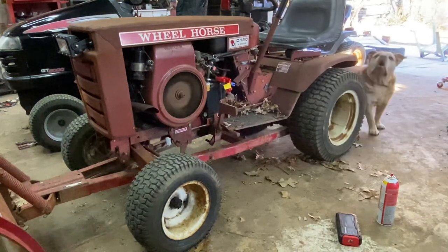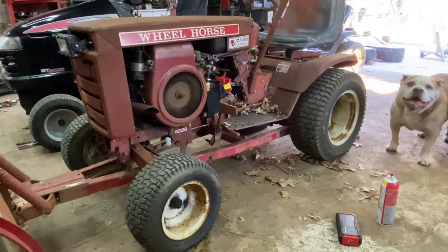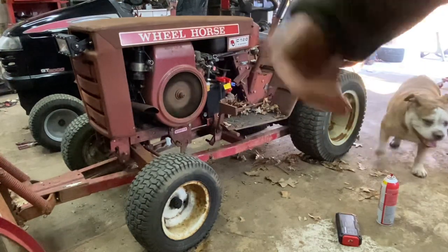That runs pretty good if you ask me! I had to tune the air/fuel mixture screw a little bit - she's purring now. I'll air up these tires and we can take it for a little ride.